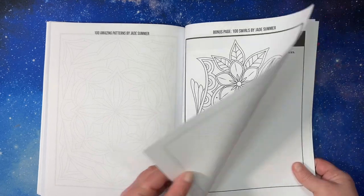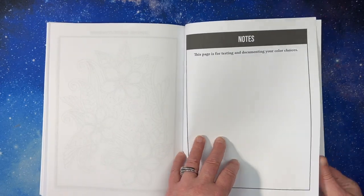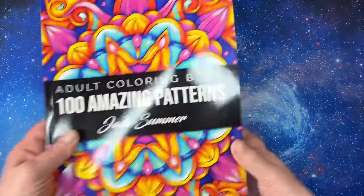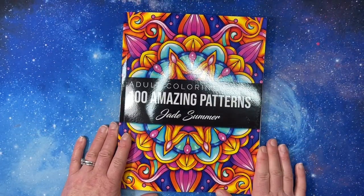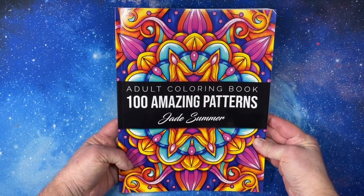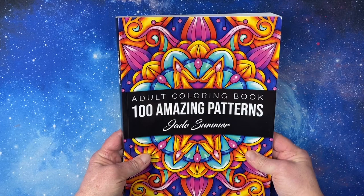And these are sample pages and testing some color choices, a blank page, and that is it. So thank you for watching this flip through of 100 Amazing Patterns by Jade Summer. Hope you all have a great day — see you in the next video. Bye!